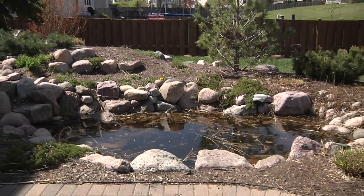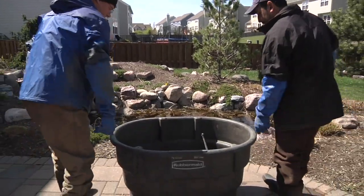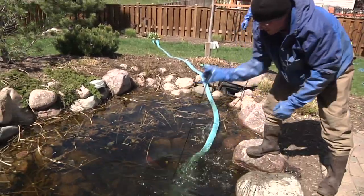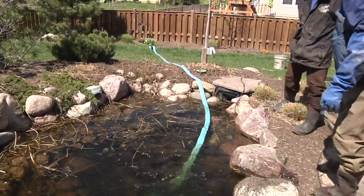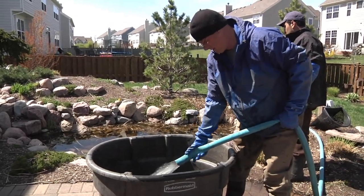It's springtime, and as your pond wakes up from its winter slumber, now is a great time for a clean-out. Begin by draining the pond using a clean-out pump. If the pond has fish, first use some of the pond water to fill a container that will temporarily house them.